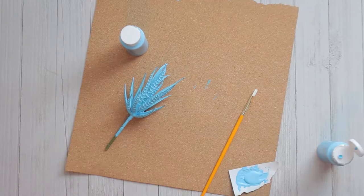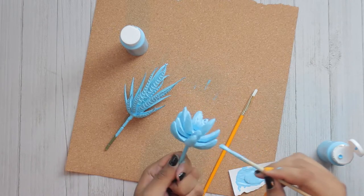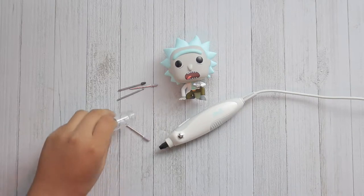Remember kids, always use protection — always practice safe painting, don't want to mess up this finish. Now that I've got these two wrapped up, it's time to cut a hole in Rick's head.